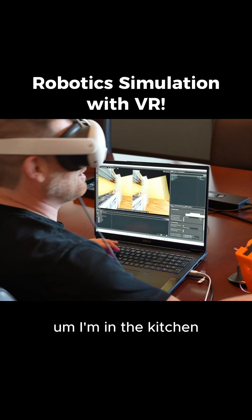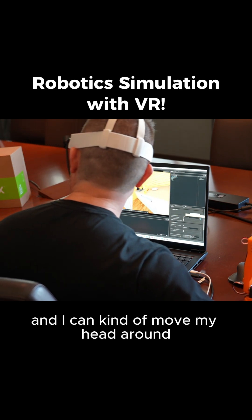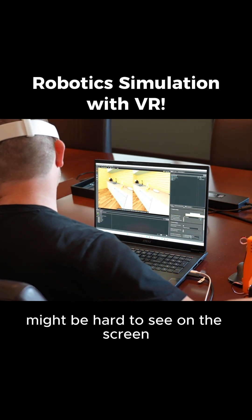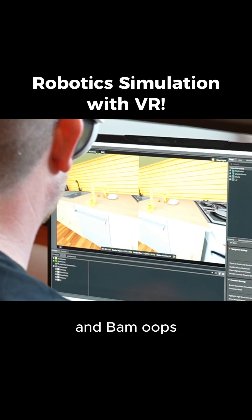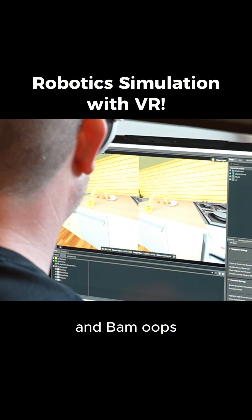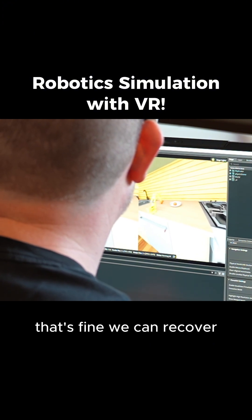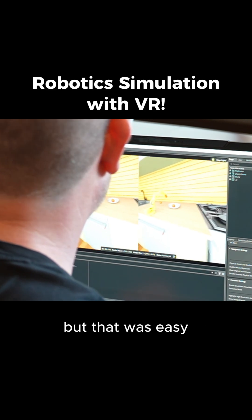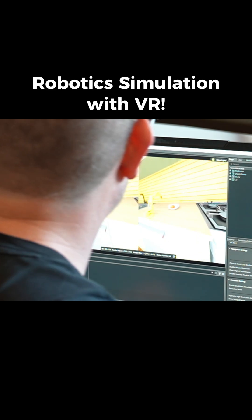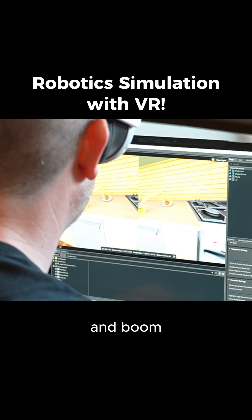Now we're going to try it again with this Oculus headset, which will give me the depth perception. I'll be basically in the simulation, and you can see how much easier and faster I can complete this task. So now I have this headset on. I'm in the kitchen, which is pretty cool, and I can kind of move my head around. First orange — bam. Oops, that's fine, we can recover. Second orange — that was easy.